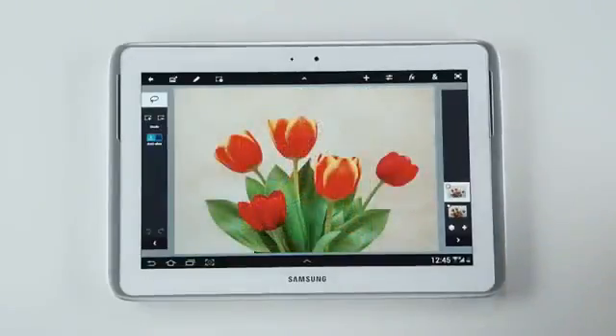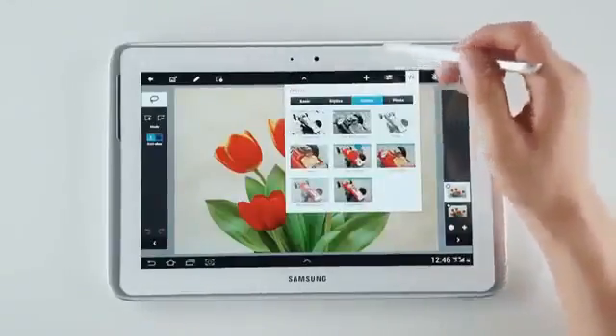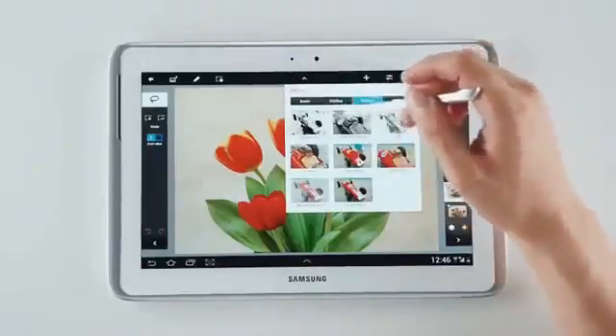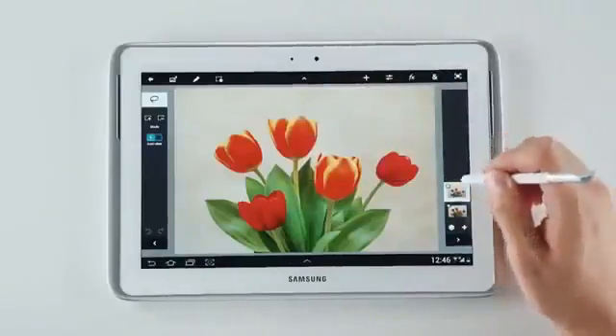With simple to use options, you can easily apply a whole range of artistic effects, like converting it to a pencil sketch or a charcoal drawing, or even this watercolor effect like this.